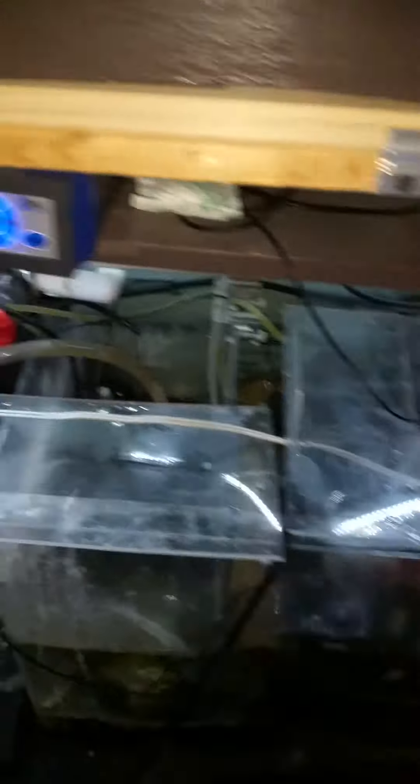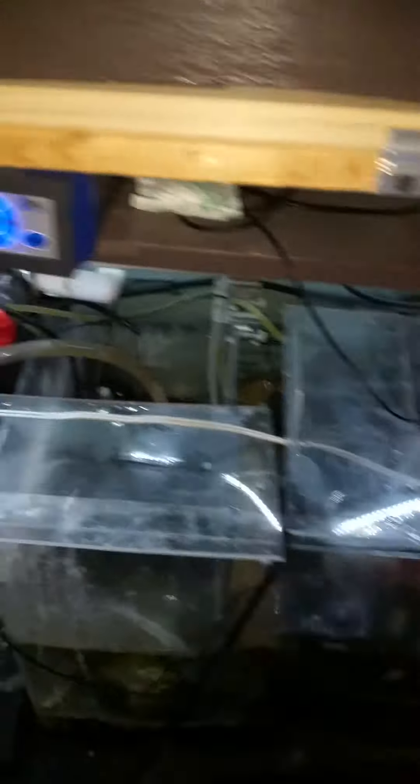Here's an update of the tank — I have five fish in there. I have carbon running, and like I said, I was running GFO. I'm gonna run GFO again and see what's going on.